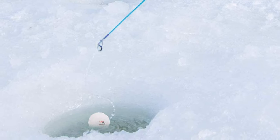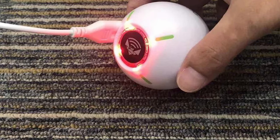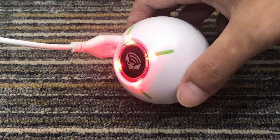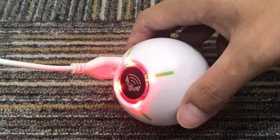This ice fishing flasher is lightweight, portable, and smart. The diameter is 2.56 inches, height is 2.38 inches, and weight is just 0.19 pounds. It is portable and lets you have more fishing fun anytime and anywhere.